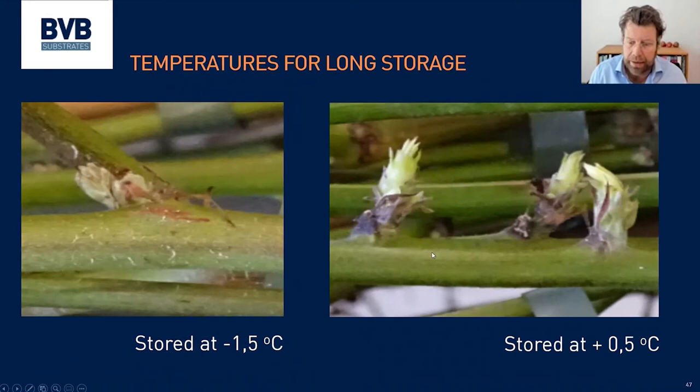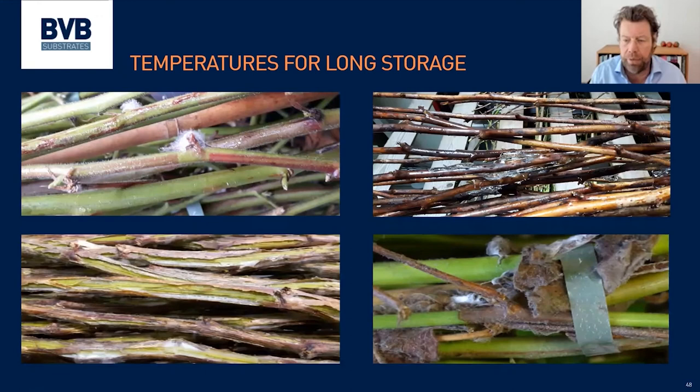Plants need to be stored below zero. If stored above zero, they will continue to develop, start to grow, and you lose a lot of potential growth and power in those plants. The trial shown was at minus 1.5°C, but I think minus 1.5 is really the absolute minimum. The optimum is between minus 0.5 and minus 1.5 degrees Celsius — that is 31 degrees Fahrenheit. If stored too warm, you will have botrytis problems due to too much plant activity. If stored too cold, it can lead to ice forming, cracked canes, and reduced plant strength and vigour.